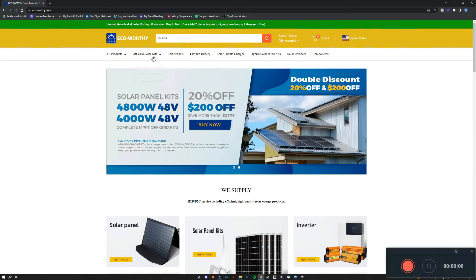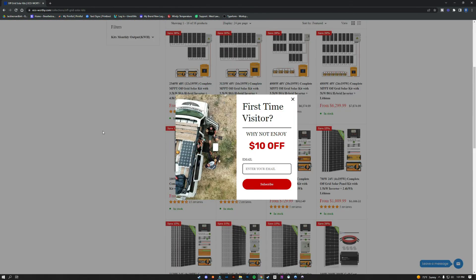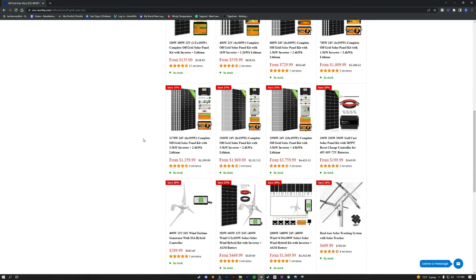All in all, this kit is very good for somebody just starting with solar and wanting to learn more about how to implement it in their tiny house, van, cabin, or even a chicken coop. It will definitely run things in moderation. Go ahead and check out EcoWorthy — tons of different options, and I don't think you could go wrong.